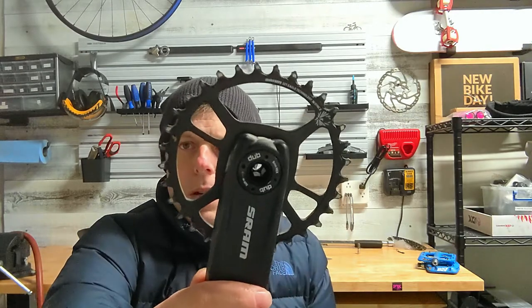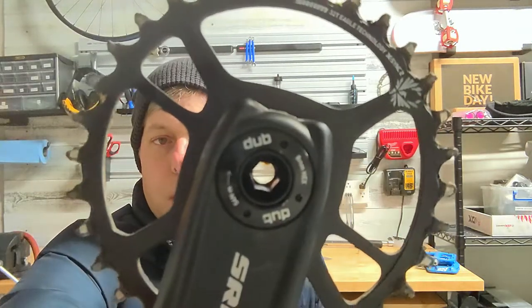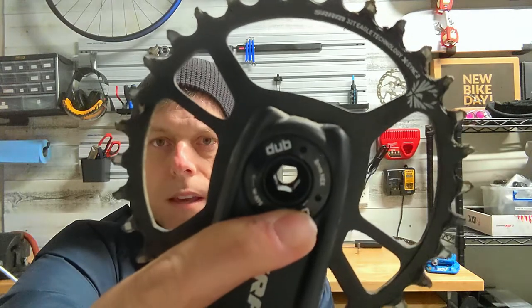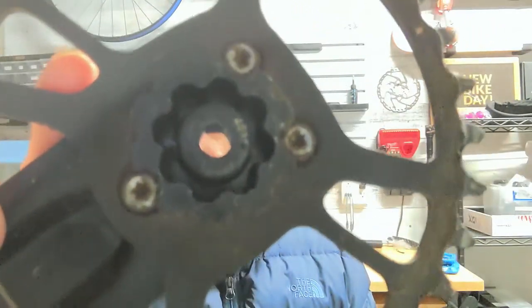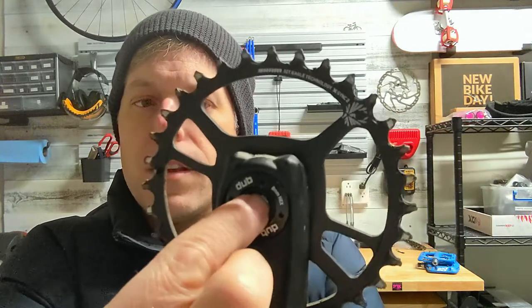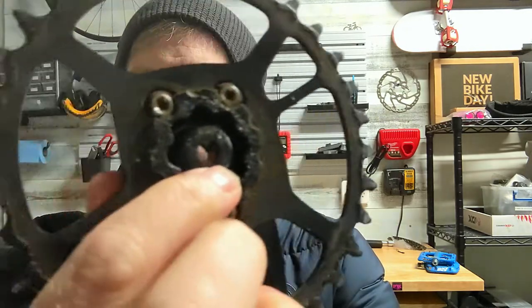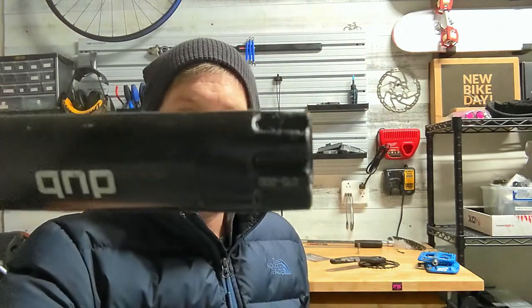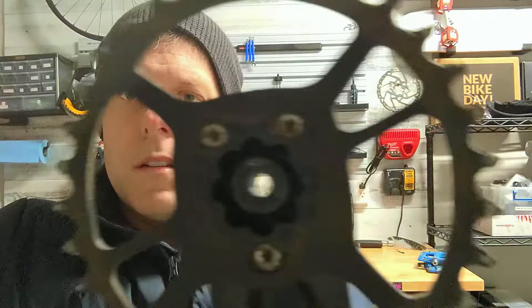Basically, there's just two pieces to it. You've got the crank arm drive side with the chainring, and then on the other side, it's using what they call DUB technology, but it has an 8mm Allen key there. And then on the inside, as you'll notice, it's got a bolt. So when you turn this Allen key, it's actually turning this bolt on the inside, and it actually has some threads on it. The other piece, the non-drive side, it just has these notches, and it fits in here and just kind of keys in like so.